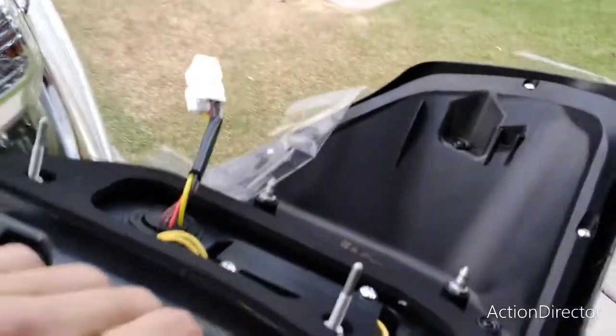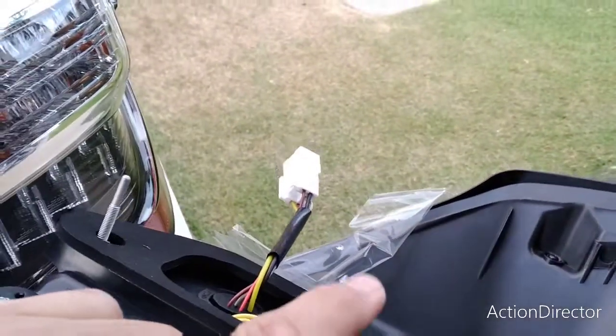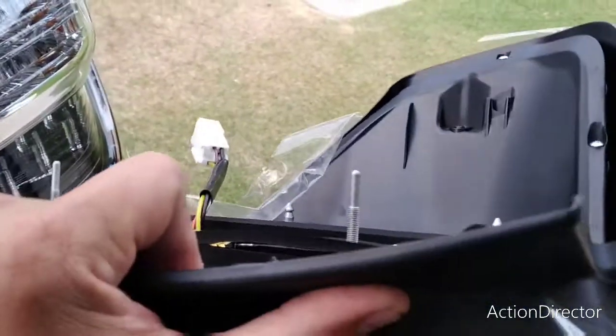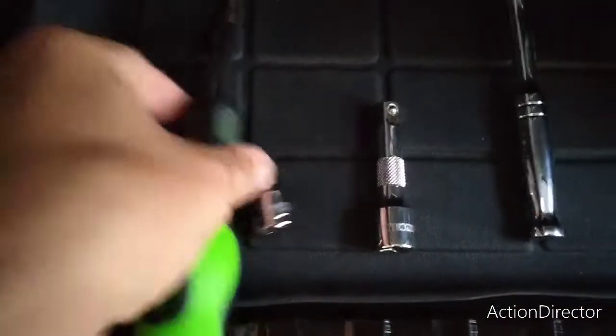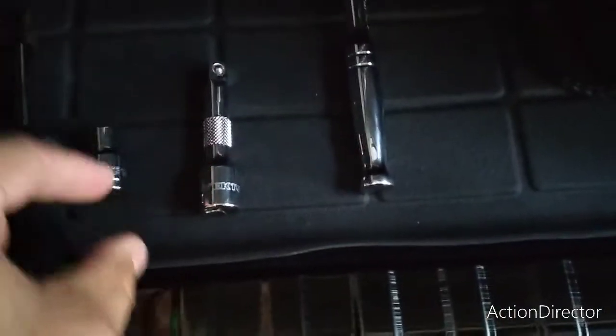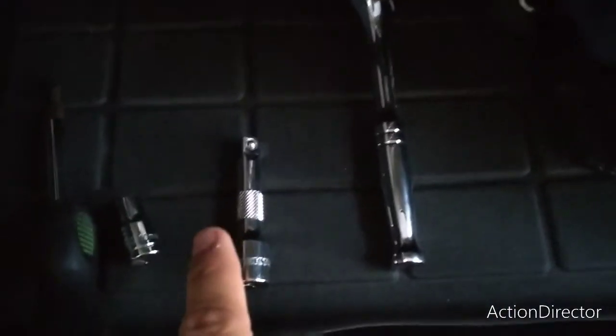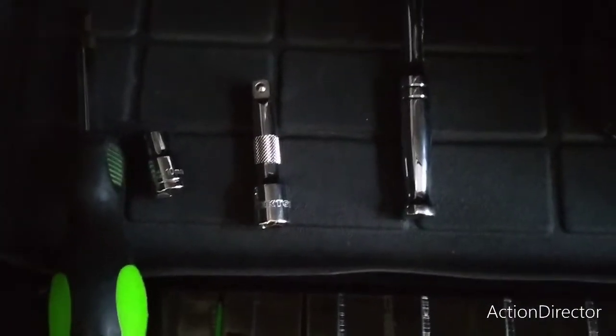The install is pretty straightforward. It's just putting these two through and connecting that harness, and I will show you what you'll need to do that. All you'll need is a flathead screwdriver or some kind of plastic pry tool, and a 10 millimeter ratchet with an extension. The removal and install is really straightforward.